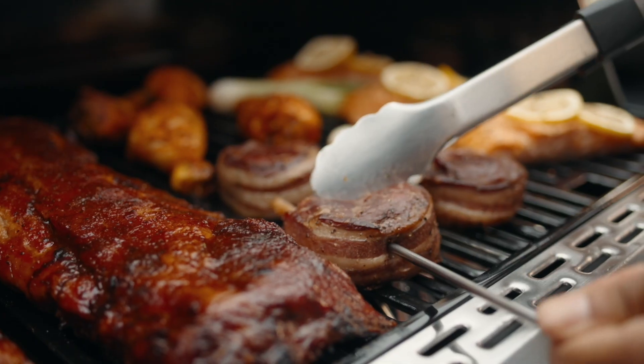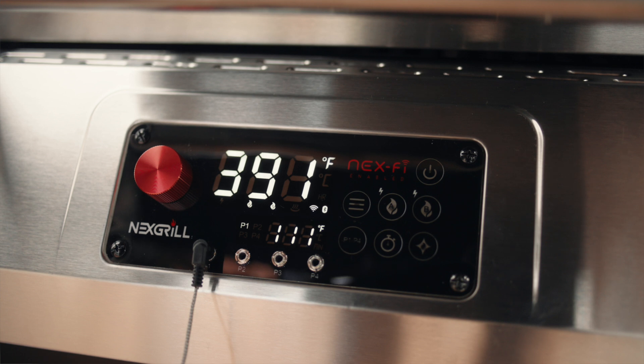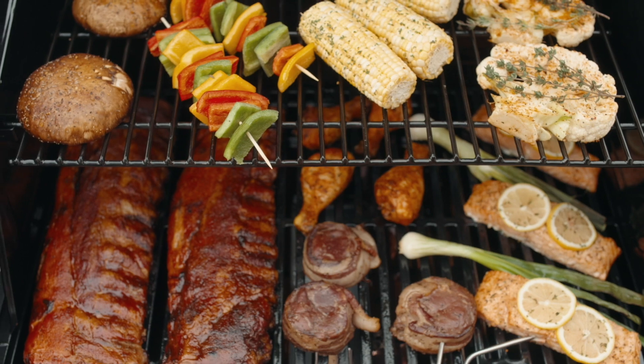If you want to use auto warm mode, position your food over Zone B, connect a meat probe to the first port, and set the target temperature either on the controller or on the app. Once your food reaches its target temperature, auto warm mode activates, turning off Zone B and automatically lowering the target temperature to 250° until you're ready to plate. Meat probe port one, called P1, is used for the auto warm mode. To prevent the grill from entering auto warm mode, either do not enter a target probe temperature or use one of the other ports. To exit warm mode, set a new target temperature with the grill dial.